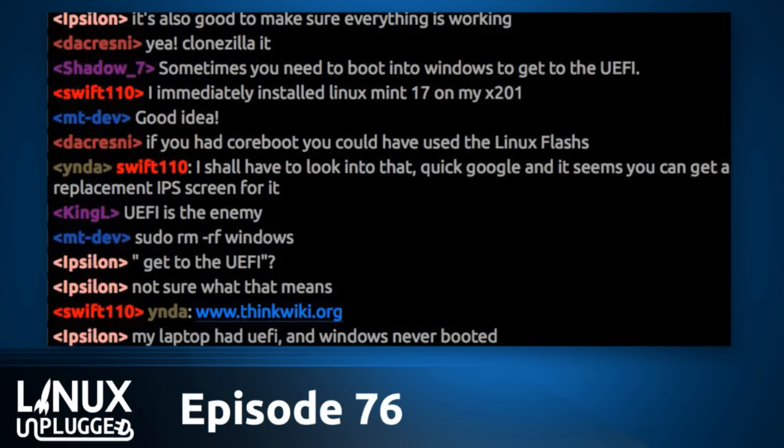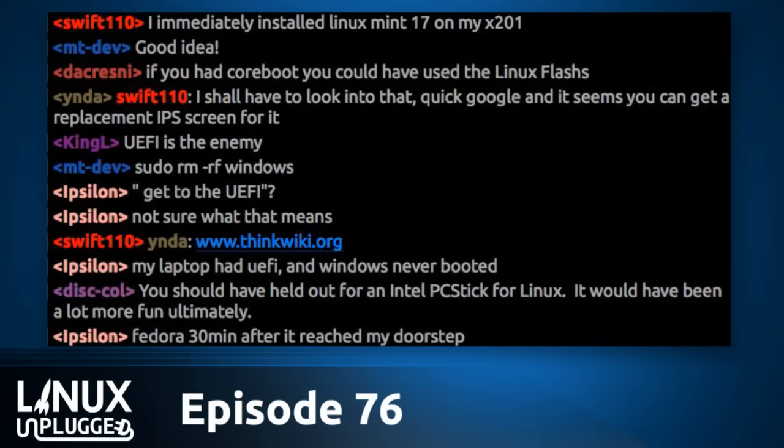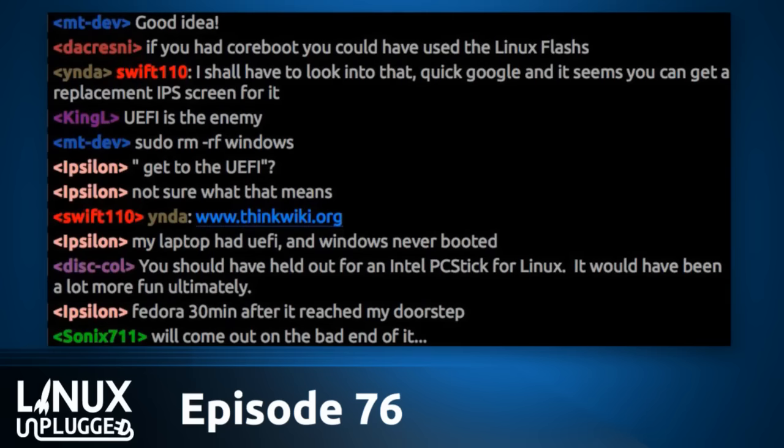Let's give our guest a call. Christian, can you hear us? Great, thanks for coming on the show. This is Christian — he's working on GNOME Builder. Welcome to Linux Unplugged. Congratulations on the success of the GNOME Builder project. That Indiegogo has probably gone better than you expected, I would imagine.